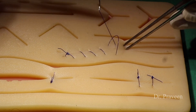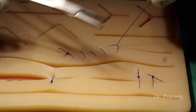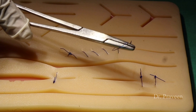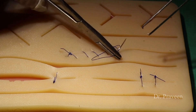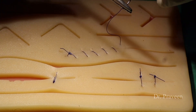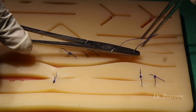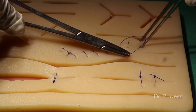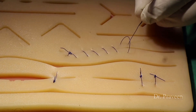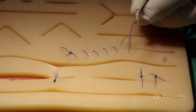This is the locking method. If you lock for each and every suture, it is called continuous locking suturing. At the end, you have to take two clockwise loops over the forcep and one anticlockwise loop to secure the final knot.